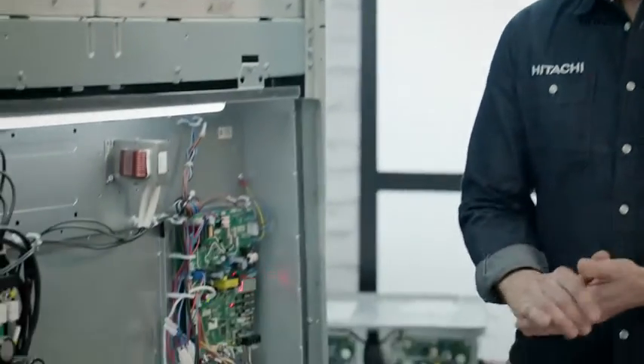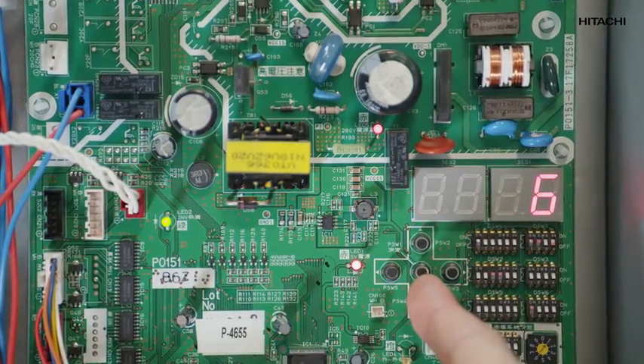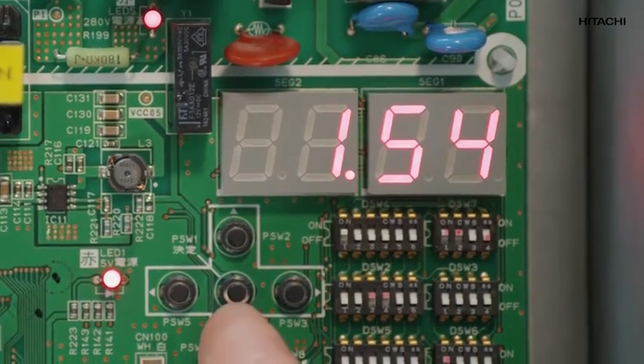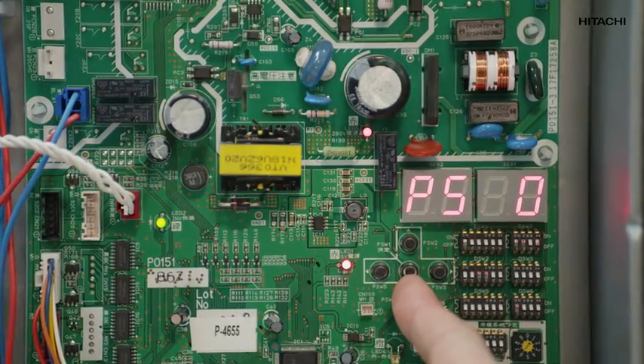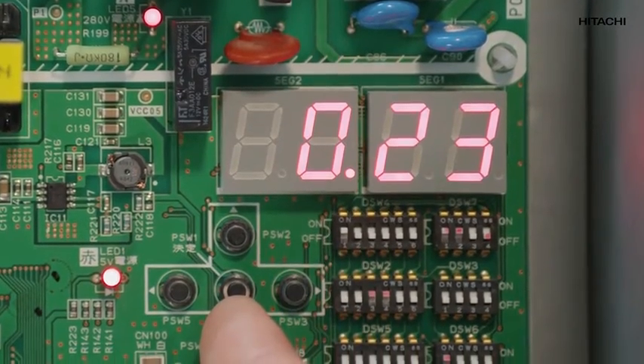To confirm that the problem is a lack of refrigerant, we'll use a Sigma VRF system — the same procedure is used for the Utopia and Disinterfugal systems. The first thing we're going to do is check the circuit board pressure sensors inside the equipment: both the discharge pressure and the suction pressure. If the suction pressure is low, it means there is no refrigerant, so we have already detected a problem.